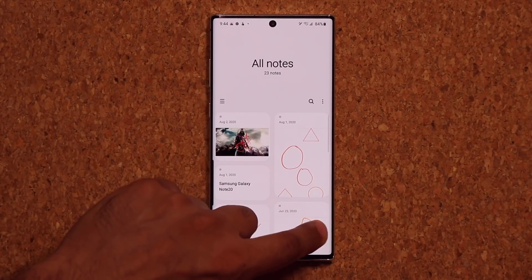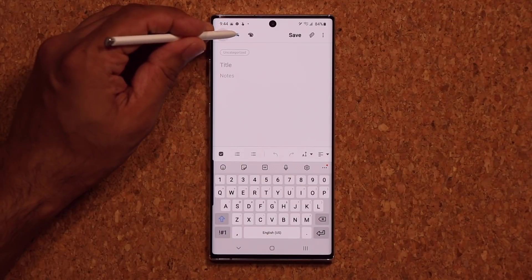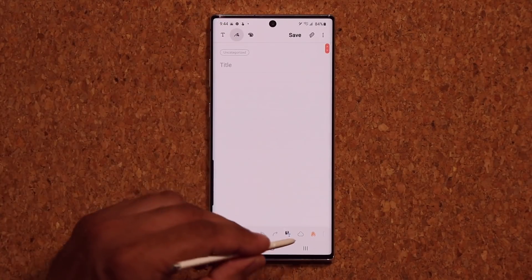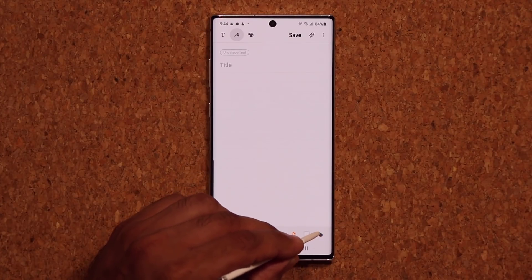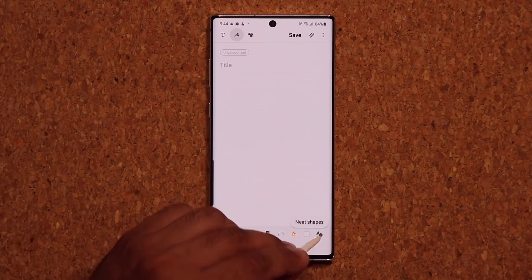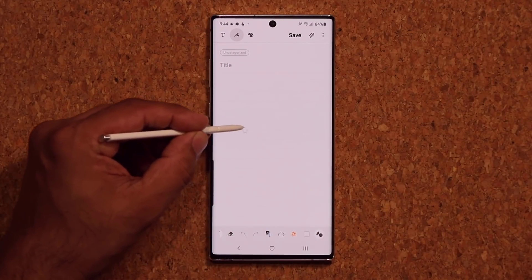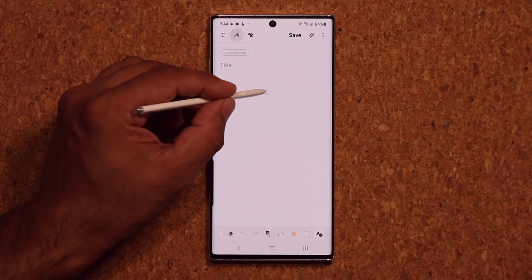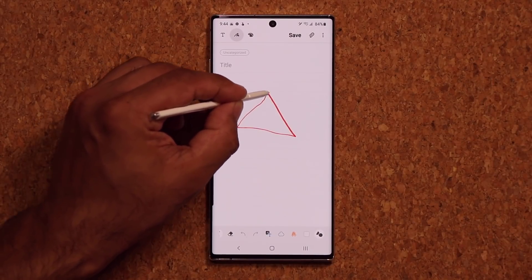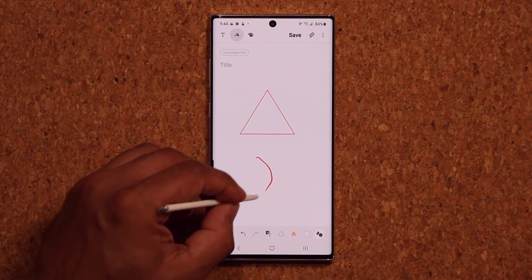Now let's go back and create a brand new note. Tap on the pen tab at the top, then at the bottom swipe over and tap on that circle-triangle icon — it says Neat Shapes. Tap it. Now when you bring the pen close to the screen you'll see a star icon floating. Let me draw a triangle — let's see what happens.